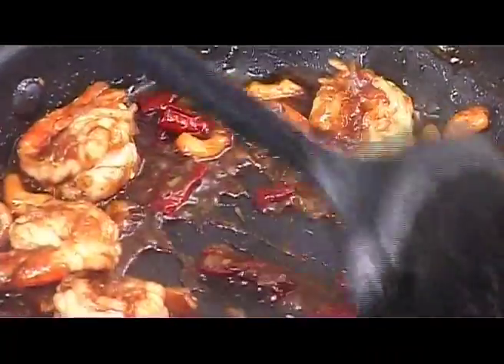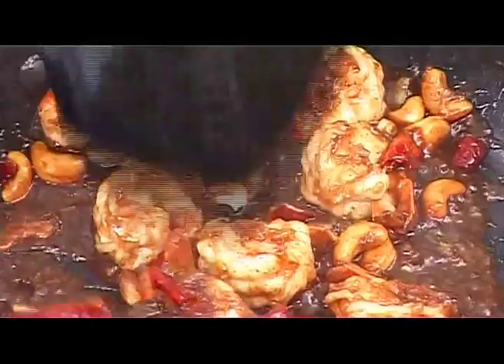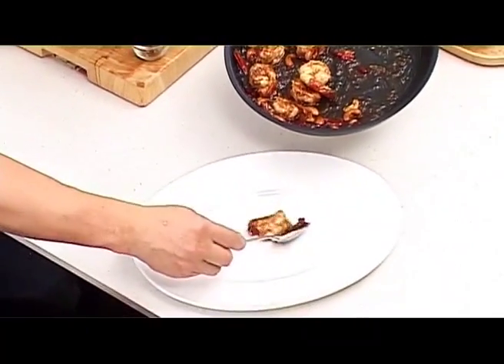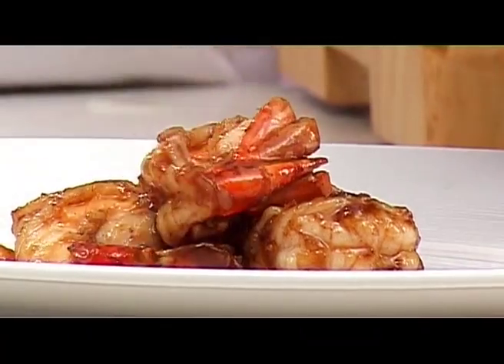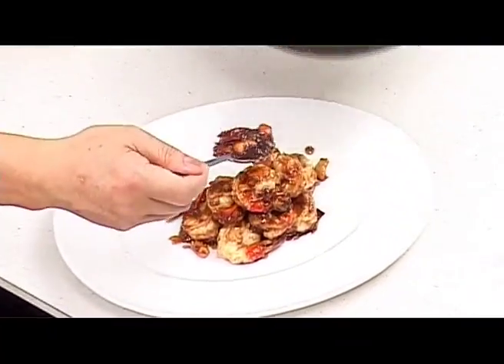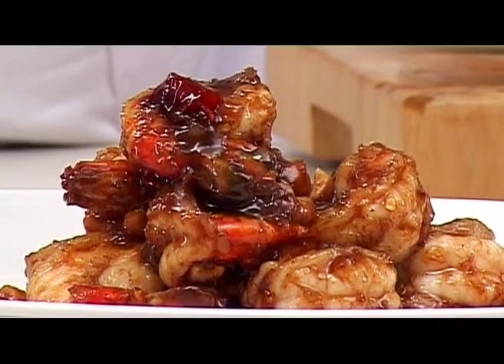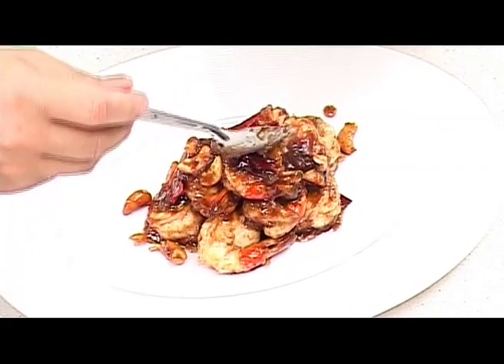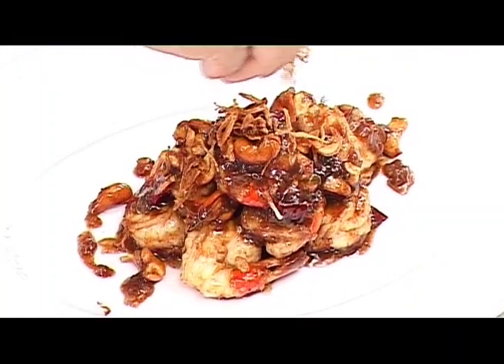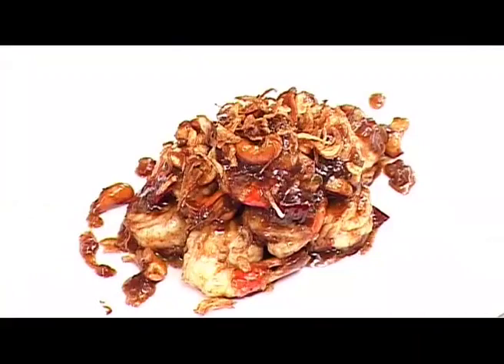Shake the pan again — one, two, three — so all the ingredients mix together and are well coated with the sauce. We can now put everything onto a serving plate. Garnish with fried shallot as much as you like.